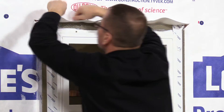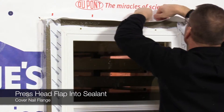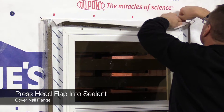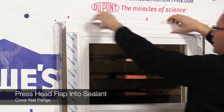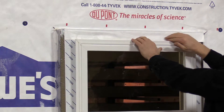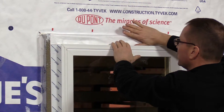We'll bring that down and make sure we tape that in good. You can see how the flap comes down and then overlaps the flange on the window. That way any moisture that gets back here comes down with the WRB and can't get behind.